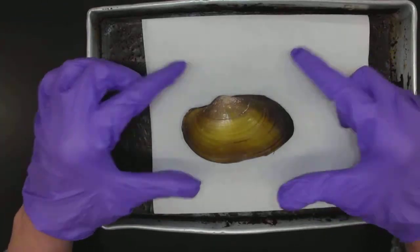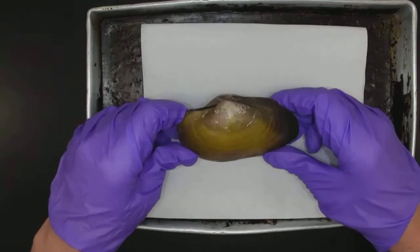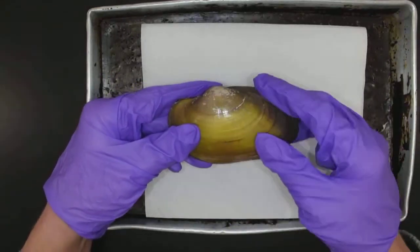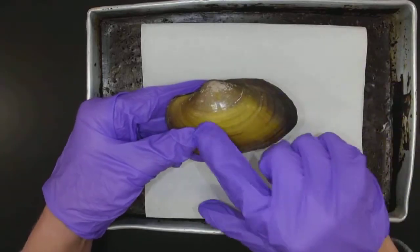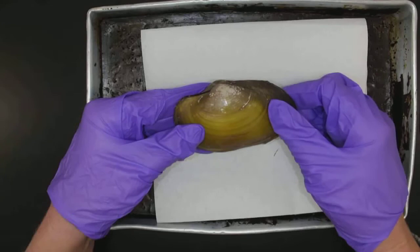Okay, here we are. Oh boy, we are looking today at a clam. Clams are amazing — they're yummy too. We're going to look at the clam. Let's look at the external anatomy first. So the most easiest thing to see about a clam shell, I think, is the umbo.